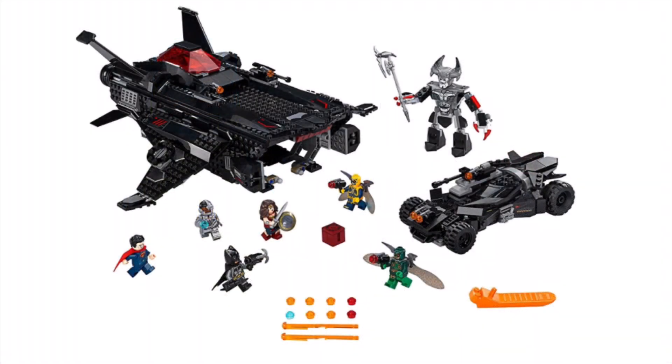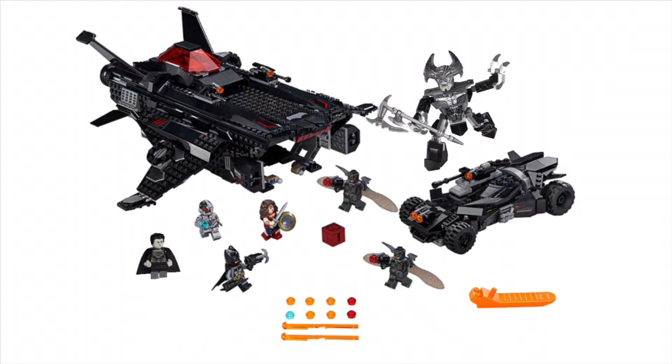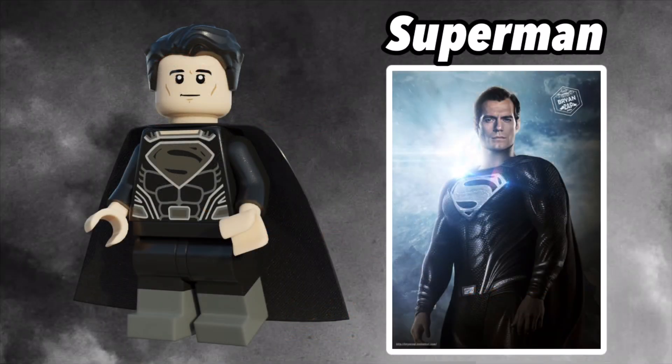So this is 76087, The Flying Fox. This is the only set I was able to do a preview for, so here you go. Now let's get onto the minifigs. And here's the Man of Steel — it's Superman.